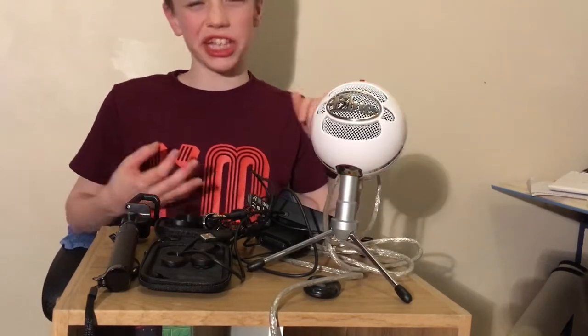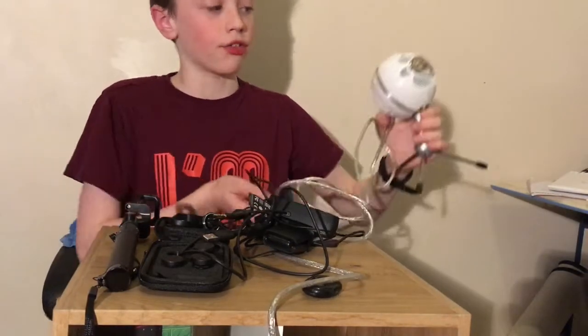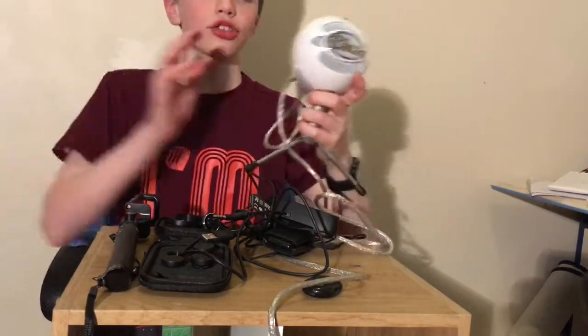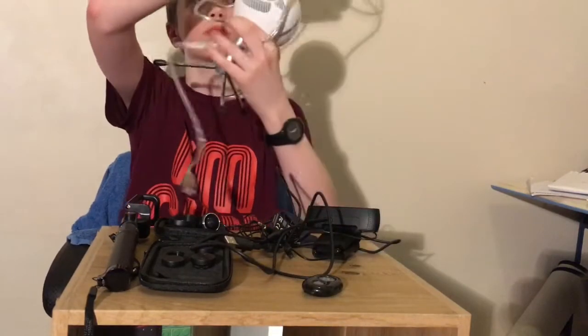So this is the Snowball Ice microphone. Now these aren't cheap but they're not expensive. Like, you would get a microphone and it would go up to this one, and then there's a big gap, and then you go to a $300 one. So this is like the top one you could get for cheap, and people actually make these sound like a proper studio.